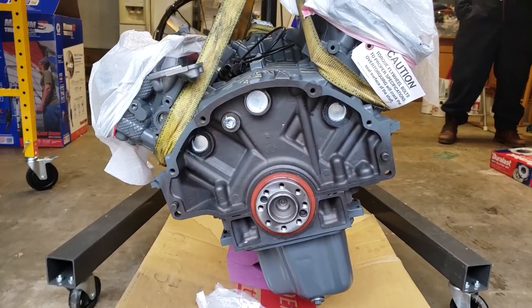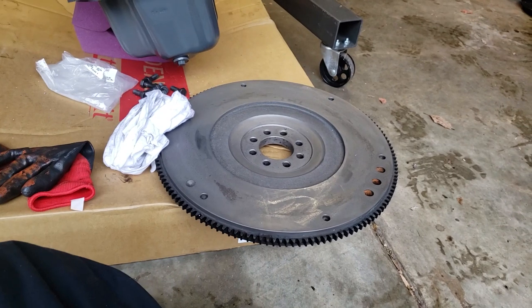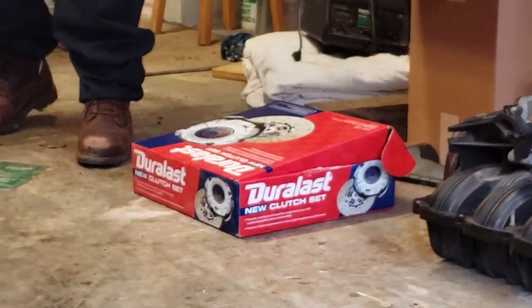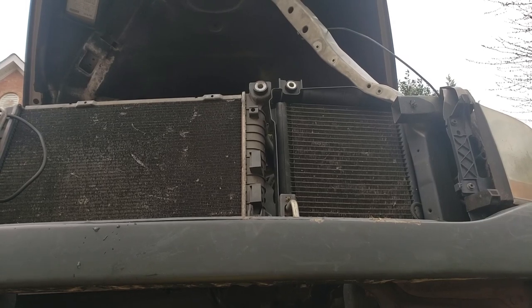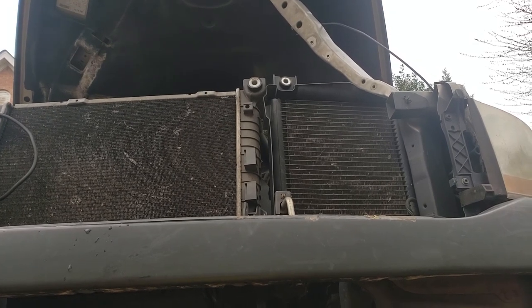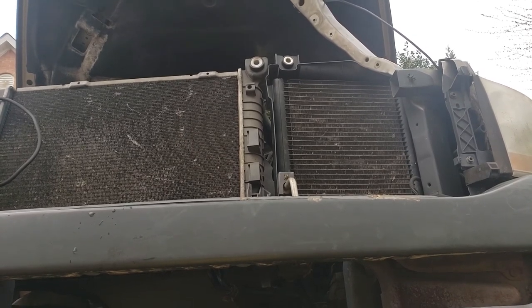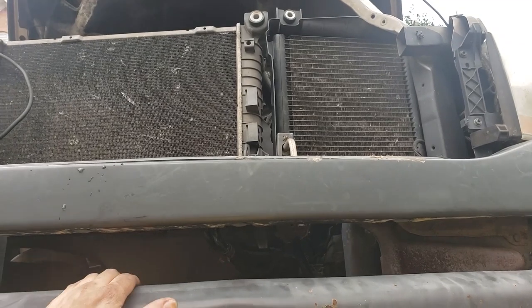We're back with Matt and his new 3.7. We've got a flywheel that needs to go on, and we're cleaning everything really well. We've got a new clutch set and all that kind of stuff. I'm underneath Matt's truck — it's a 2006 Dodge Ram 1500 with a 3.7 and a six-speed manual transmission. We're going to work on basically all of the clutch components of this vehicle.